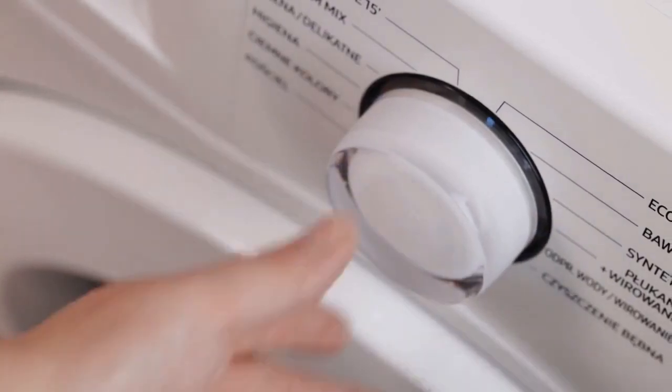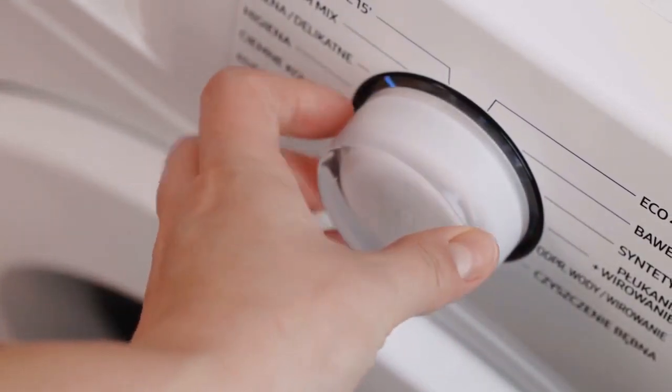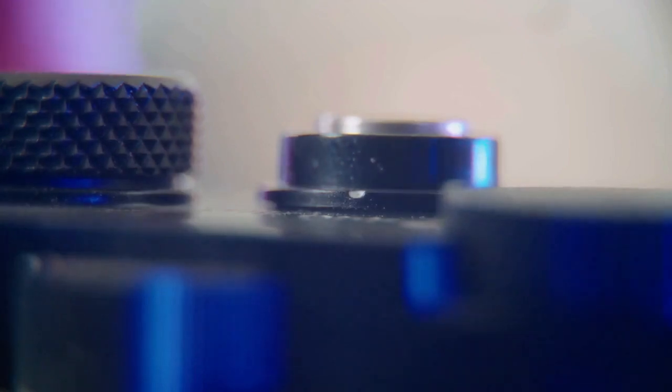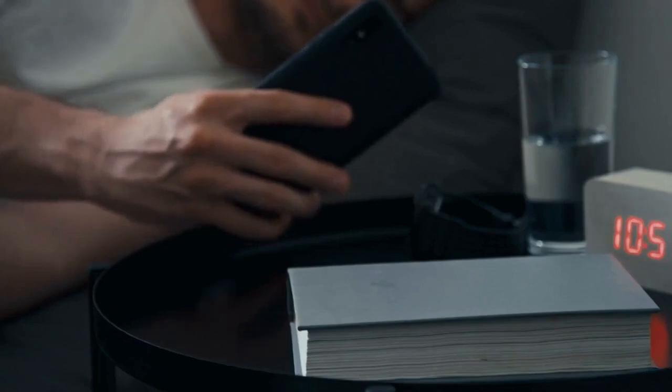To perform a soft reset, first locate the power button on the side or back of your Xfinity home touchscreen. Press and hold this power button for about 10 to 15 seconds. The screen should go black. Wait a few moments.